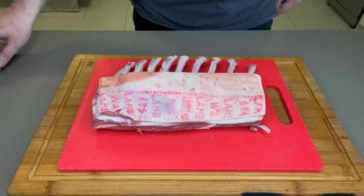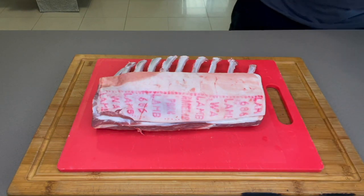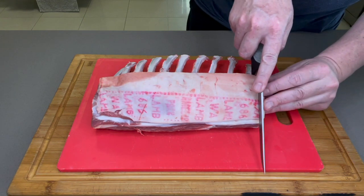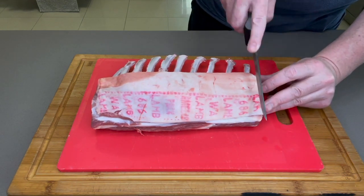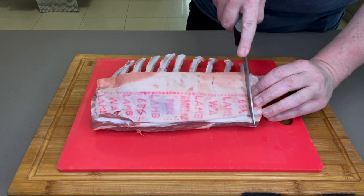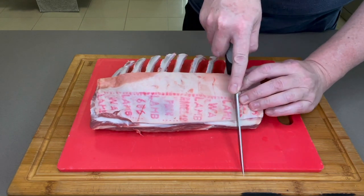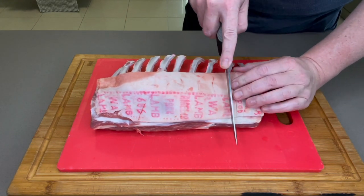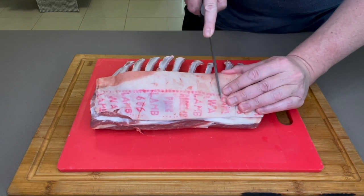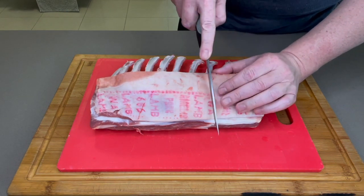Alrighty guys, so we're just going to prep this. We've got a beautiful bit of lamb rack with a little bit of a sliver there, and I'm just going to score it. I wouldn't normally do this with pork belly — you don't need to score to get pork crackle. There's maybe an argument to do it with something round like a loin, but you don't need to do it with a flat pork belly and you definitely don't need to do it with lamb rack. I'm doing this more for presentation.